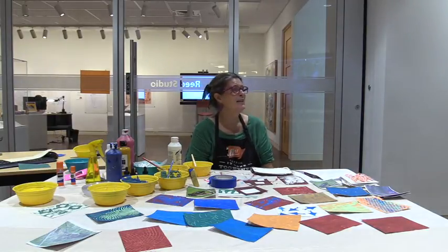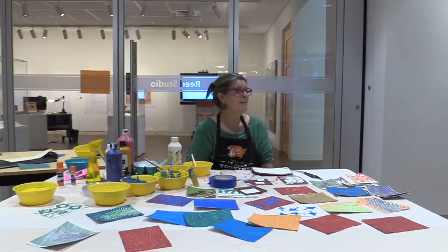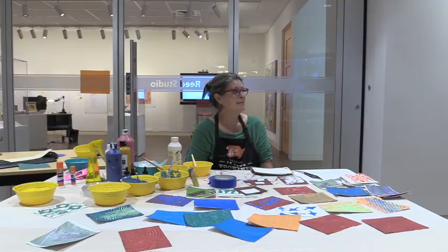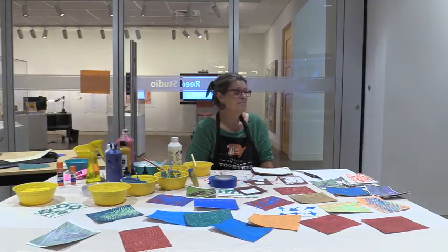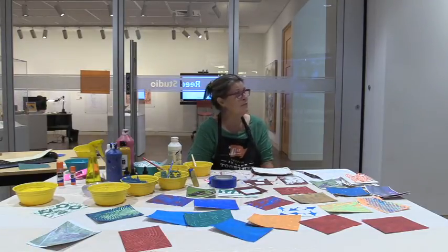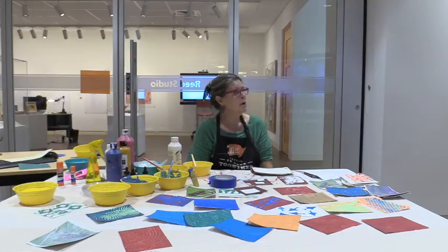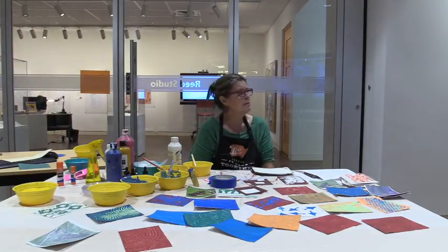Someone asked about meeting in person — not for this series, possibly in October or December. There are some meetings going on at the library with capacity limitations. Someone picked up nice ink from Michael's — Daler-Rowney or Liquitex.